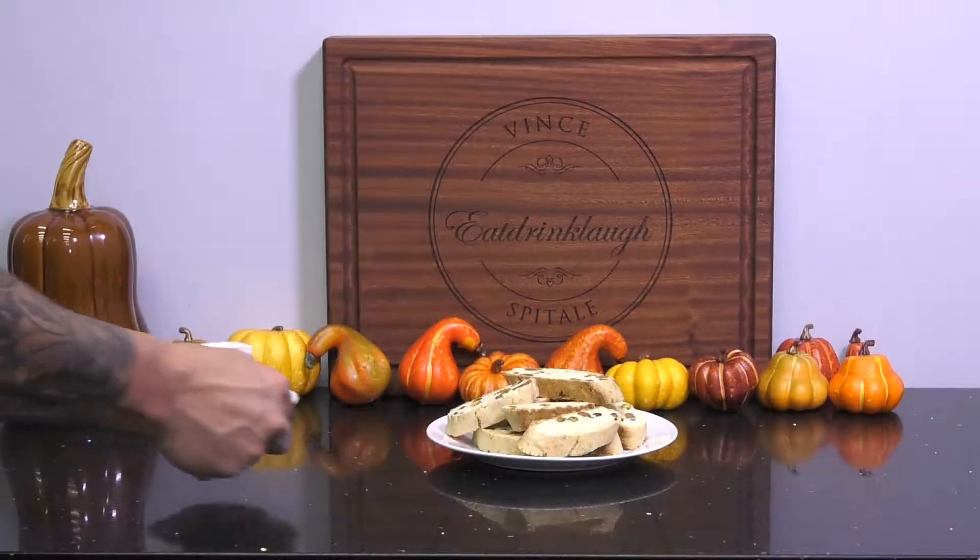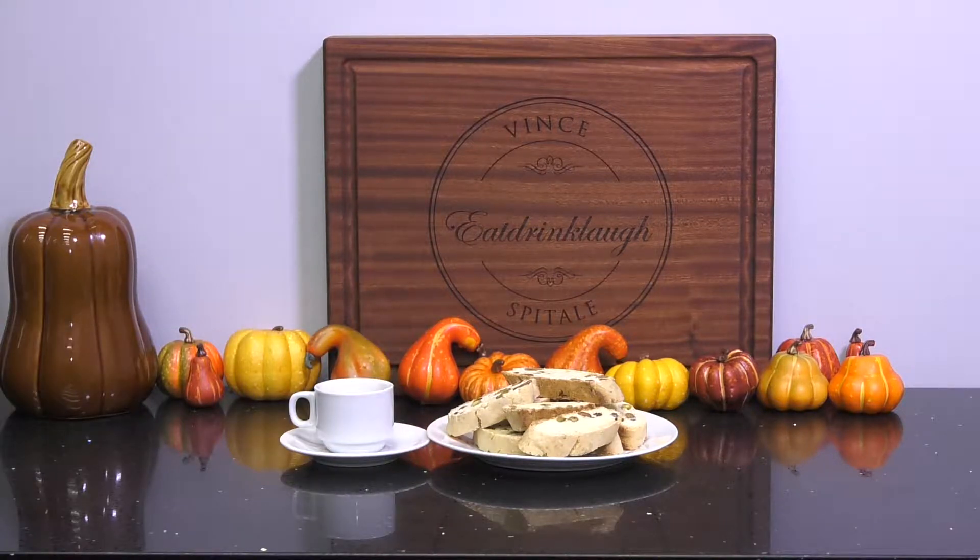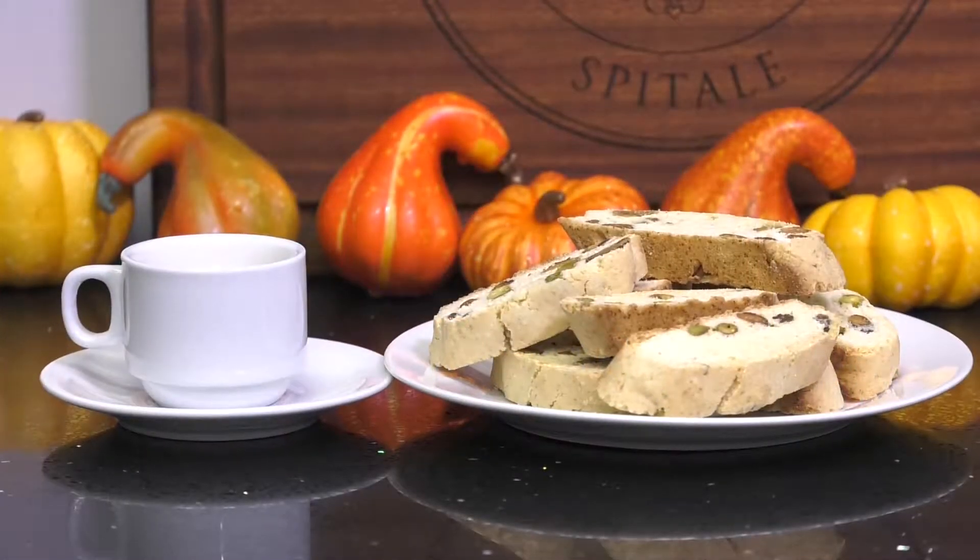Hey everyone, welcome to the Eat Drink Life kitchen. I'm Vince Spitali. Today we are going to be making a classic Italian treat, biscotti — better known to my Canadian friends as biscotti. There are many variations to this dish, but today we're going to be making them with pistachios, one of my favorites.